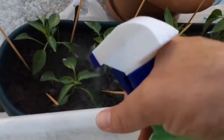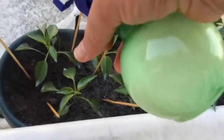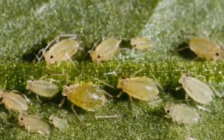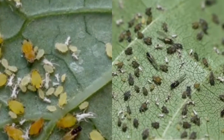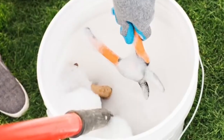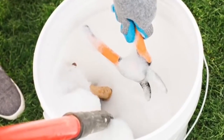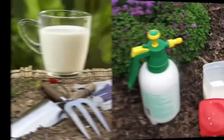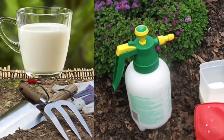If you give milk to your plants regularly, you can get rid of insects such as ticks, sapling lice and aphids. Instead of using chemicals and expensive liquids to disinfect your garden tools, you can clean them by taking advantage of the antiseptic properties of milk.